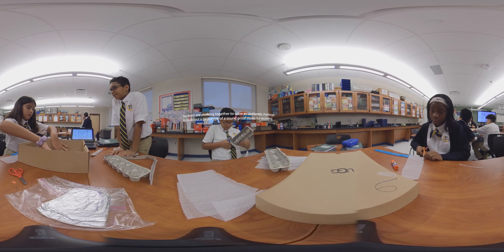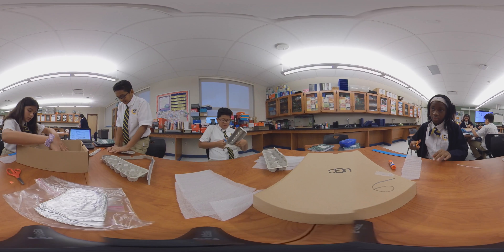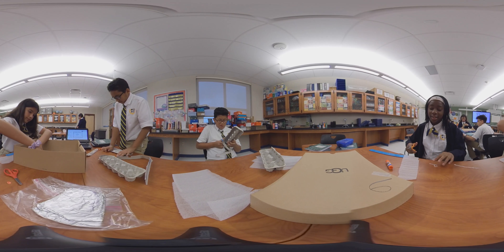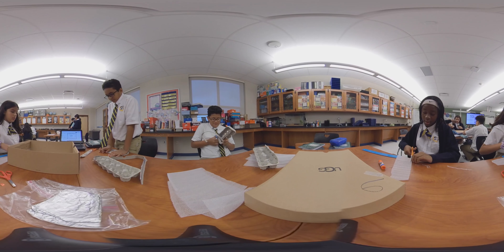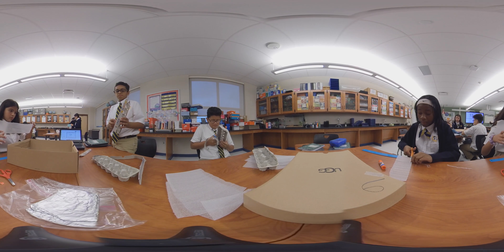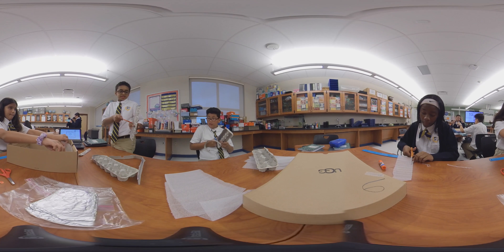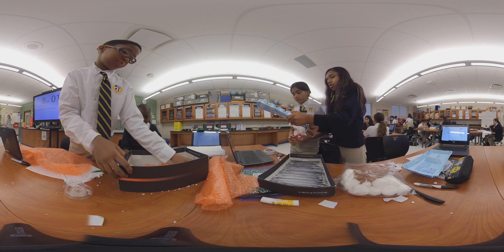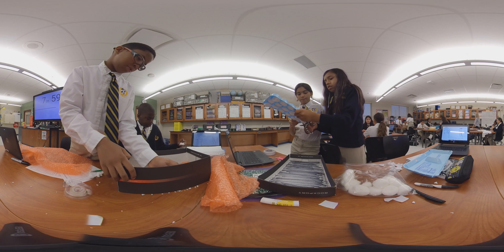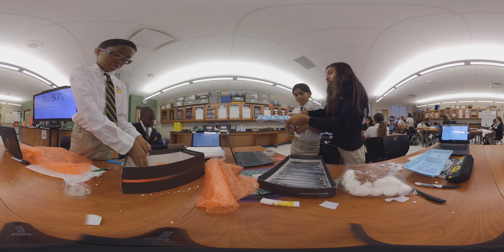It was very interesting to see students analyze the data they collected when testing their studios with a decibel meter, and make connections with the data and the designs of each studio. This allowed students to think critically and problem solve through hands-on inquiry. They were able to put themselves into the shoes of an engineer and go through the problem solving process as well.